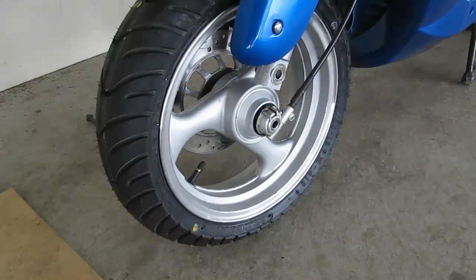Now I'm going to drop down the front end of the bike so I can get the rotor between the two brake pads while holding everything together.